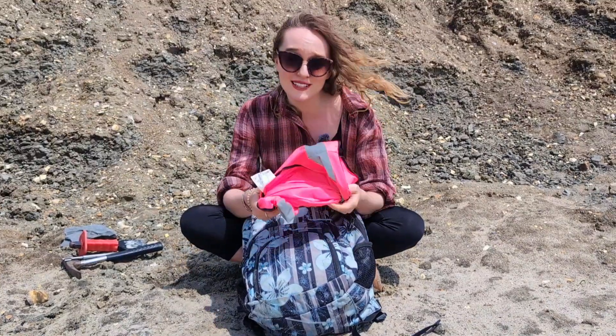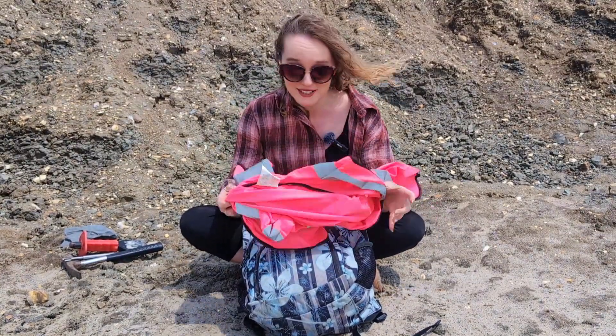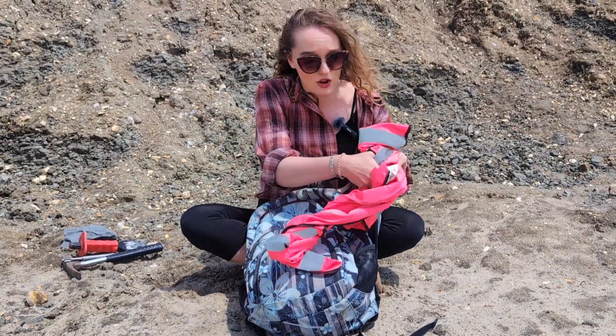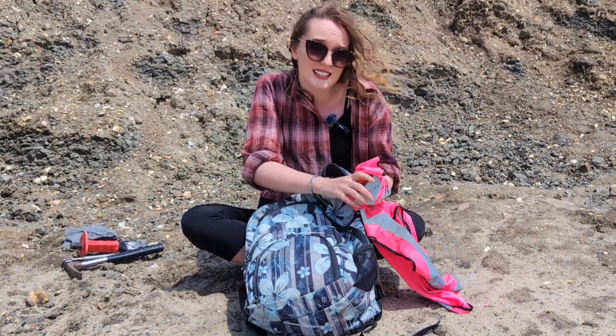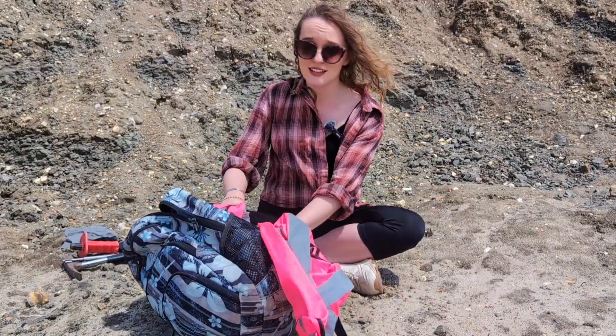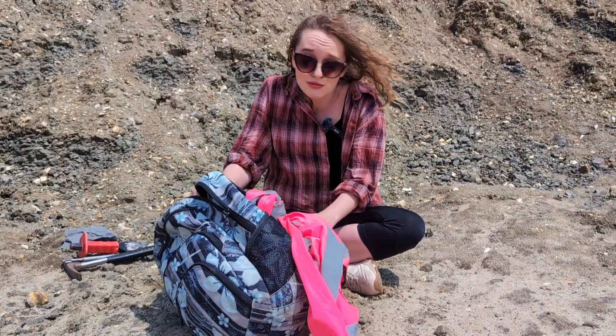Next up, I always carry a high-viz. Not for myself but actually for my bag. I have a real habit of wandering off and leaving my bag on the beach because these beaches are often quite remote and quiet. So by attaching this and leaving it face up, it means that I don't lose my bag.